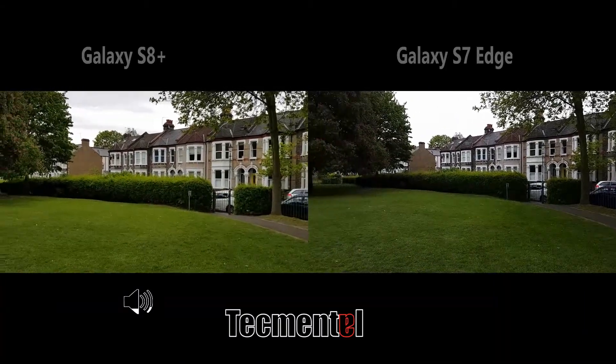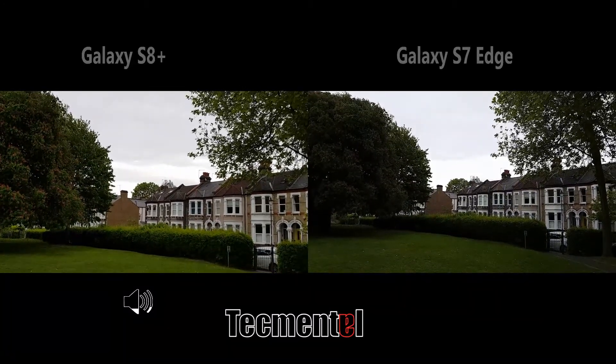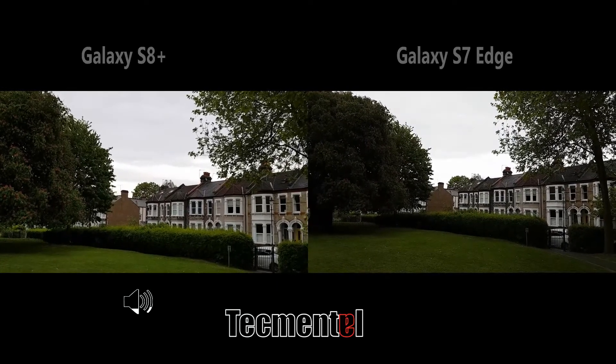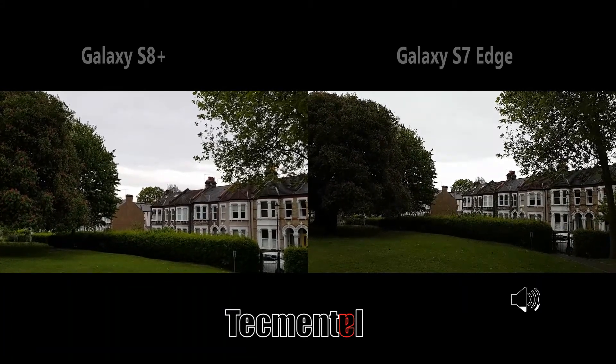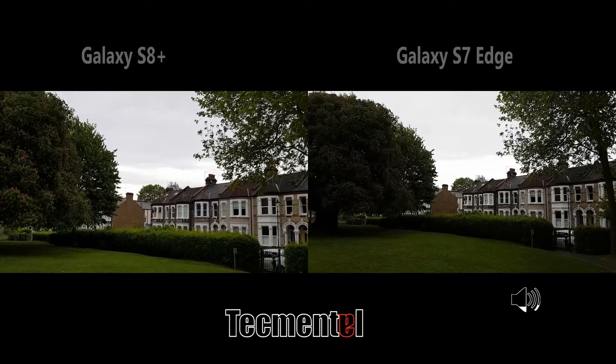I'm just in a park, just trying to get something. Let's focus on the sky — if you look at the sky, there's more detail on the Galaxy S8 rather than the S7. The S7 looks kind of washed out, though it still represents a little bit, but not much.